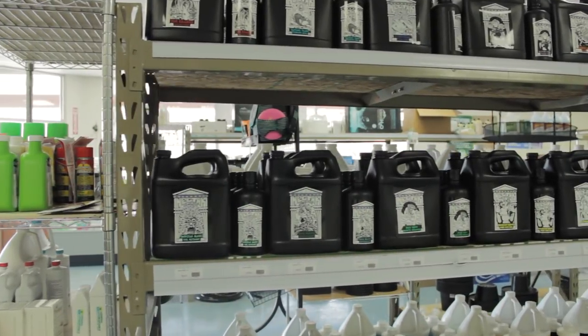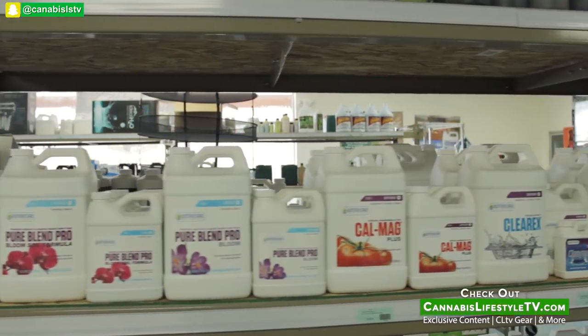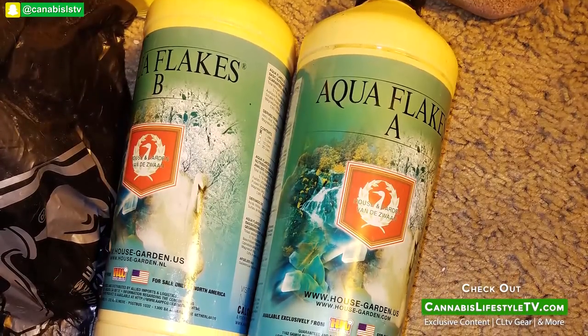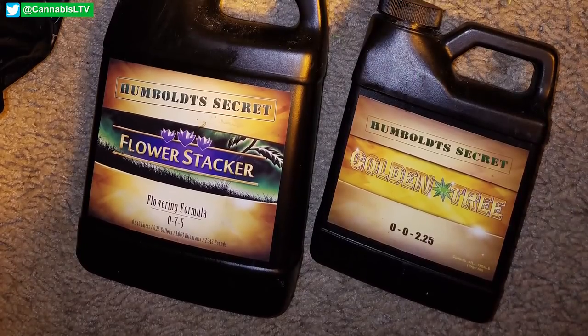You're going to need nutrients, and a lot of it comes down to preference. I'm using a mixture of Humboldts' A and B with Humboldt Secrets Golden Tree and it's knocking it out of the park. I also add in Mother of All Blooms to help increase flowering and stacking. I'd suggest Humboldt Secrets' line off the bat — it's simple, and there's a link in the description.